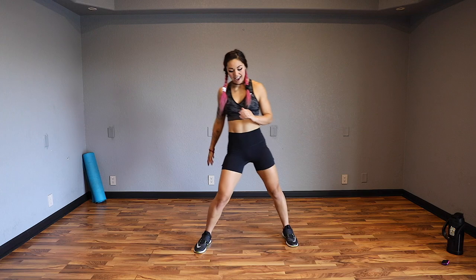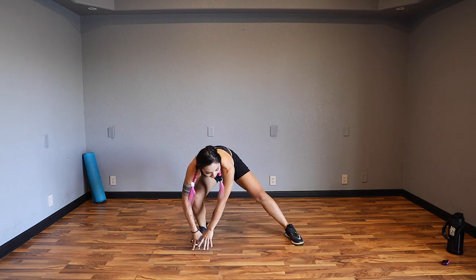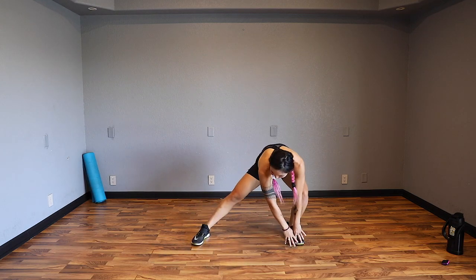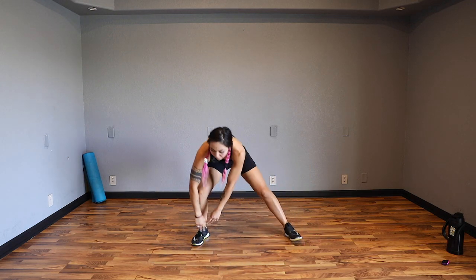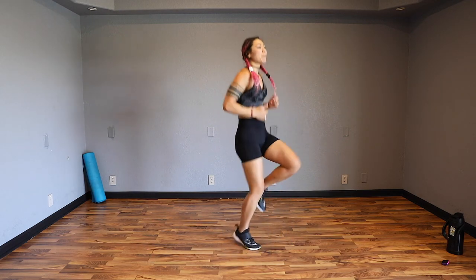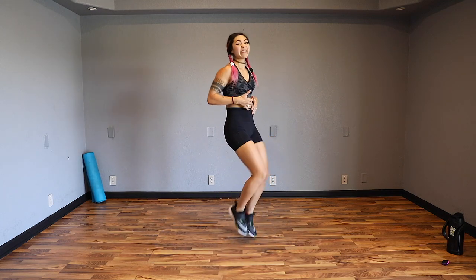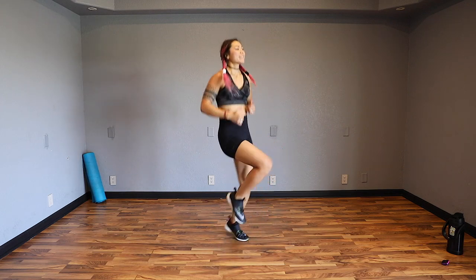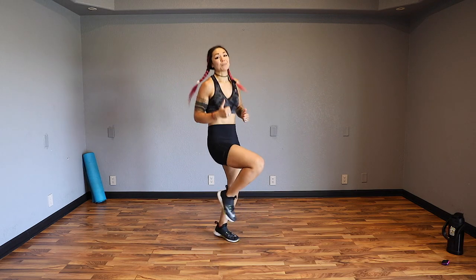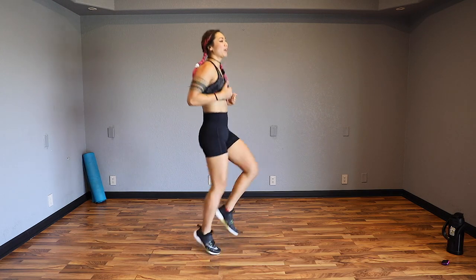Last one. And feet out wide, we're going to sink down side to side - warming up those hips and those legs with some nice movement and mobility. Three, two, one, and go ahead and bounce it out. Let's stick with some high knees - drive it up in front. Keep that core strong so that way we warm up the core while we get that heart rate up and those legs warm as well. Four, three, two, one.